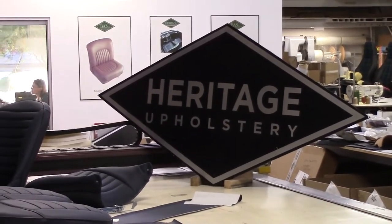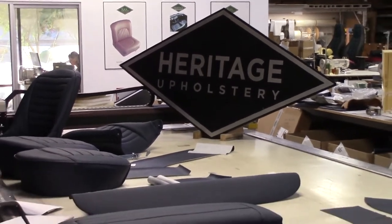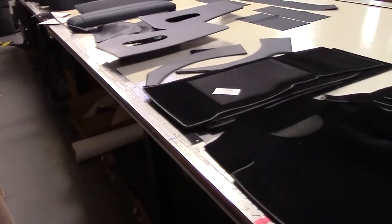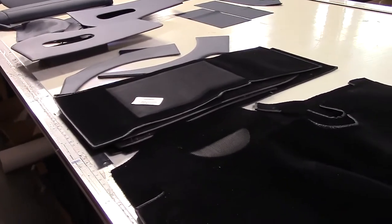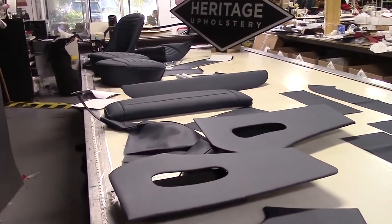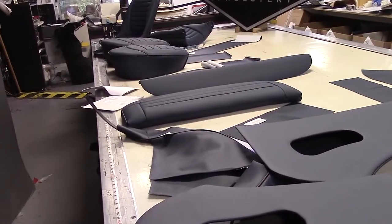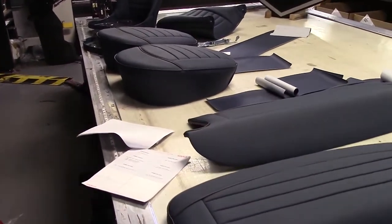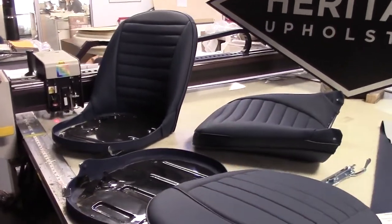Triumph TR3 owners, gentlemen start your engines — we are looking at a Heritage offering for this particular case, a 1959 TR3A. We're going to demonstrate in this video what makes our interior kit for the Triumph two through three range the best in the world, second to none. We're starting with a general overview, as with all the videos.